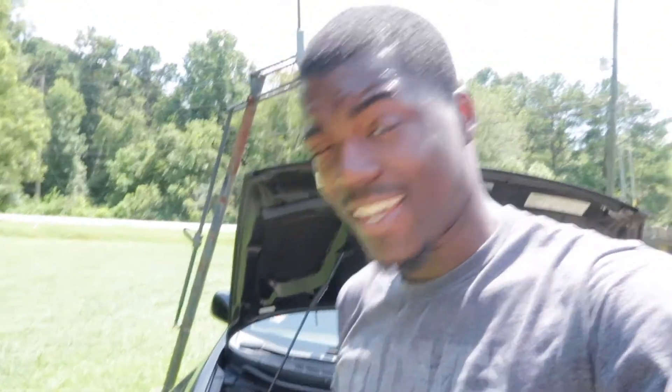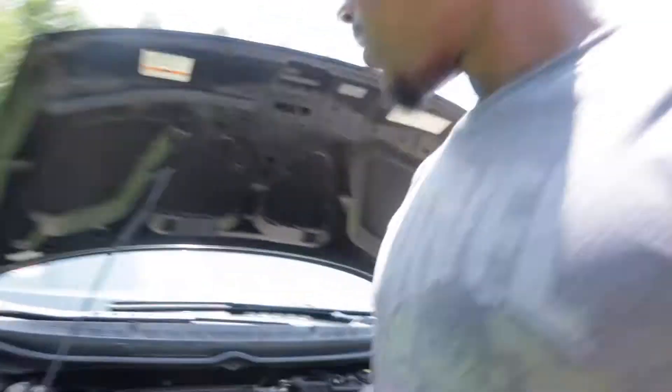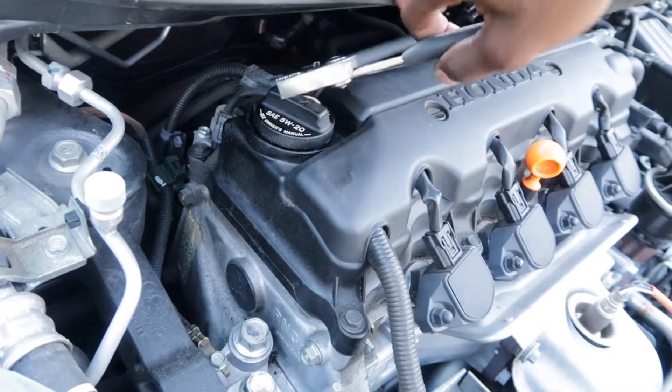Just want to let you guys know it's a very very hot day out here — shouldn't be this hot. But the first thing we need to do is release the pressure before we go under and start draining the oil.